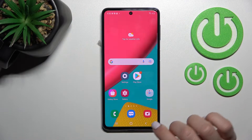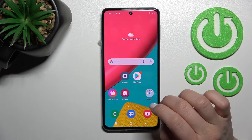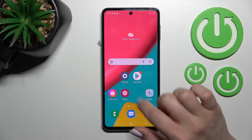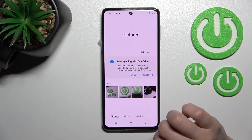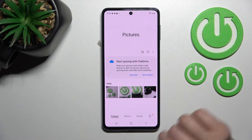Welcome everyone. Today we have the Samsung Galaxy M53 and I'll show you how to hide photos in gallery on this device. So first we should launch the gallery application. After that we can see here the four photos.